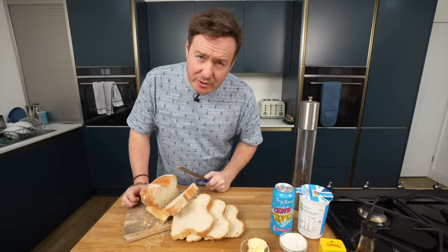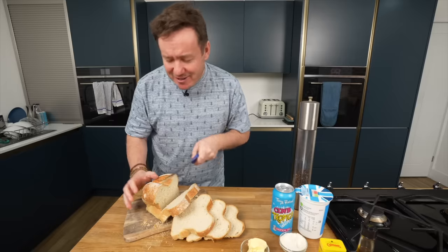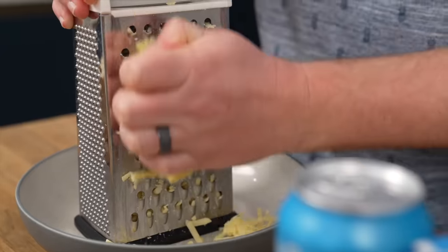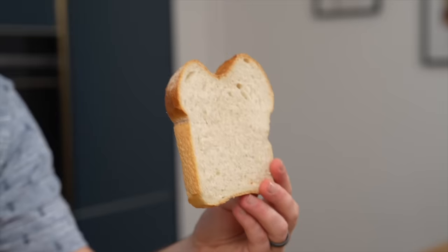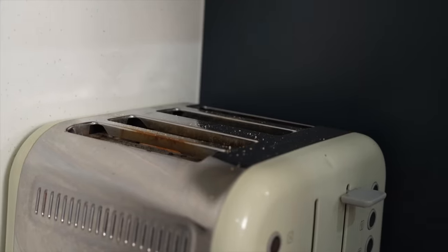I wished I'd gone to the supermarket and got the bread sliced for me, but there's something nice about using your serrated knife on the bread. I have grated my cheese — Caerphilly — a lot of cheese, but that's going to really help thicken the sauce as well. You can tweak how thick or thin you want it based on the fluids later on. Just sliced bread and grated cheese and it already smells amazing. I'm going to do three different ways with the bread — one slice in the toaster, toasted either side.